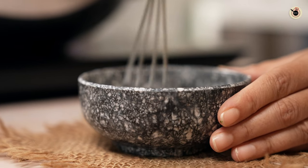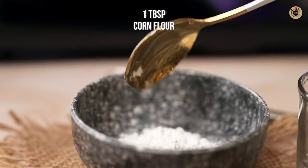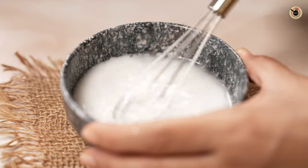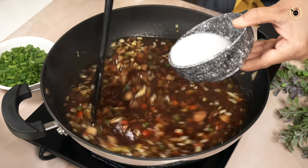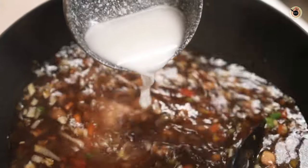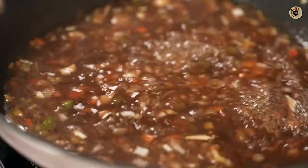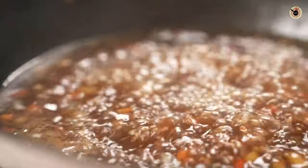Meanwhile, quickly prepare the cornflour slurry: mix a tablespoon of cornflour with one-fourth cup of water and whisk it really well. Gradually add this slurry into the soup while continuously mixing so that no lumps form. After adding the slurry, let it cook over medium flame for another four to five minutes, stirring occasionally, until the soup has thickened to the consistency you want.